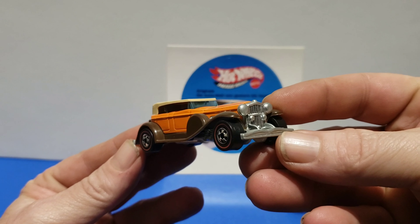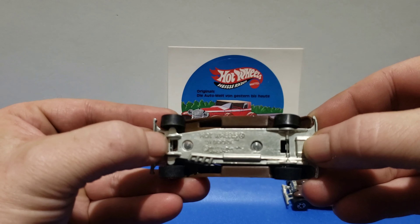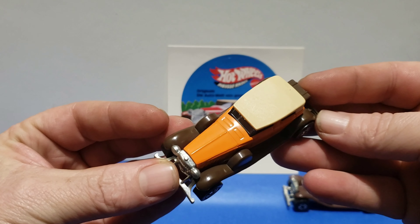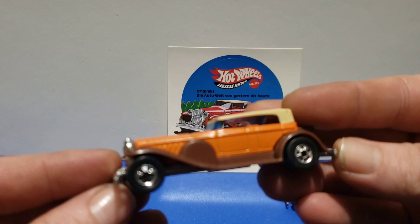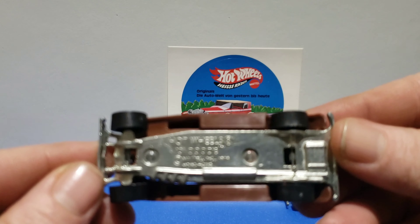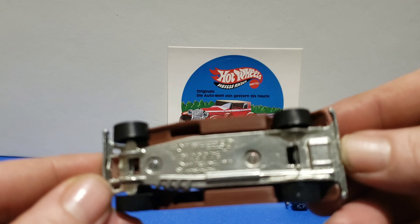The '31 Doozie was released with redline tires, made in Hong Kong. The open tabs are on the bottom. So in 1977 you're having redline tires on the orange-brown fenders. The next one up is the basic wheel black wall — probably the most common out of the bunch — orange-brown fenders, made in Hong Kong, with the open tabs on it.